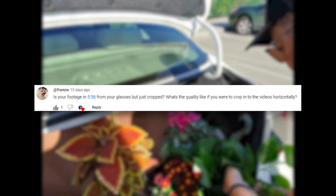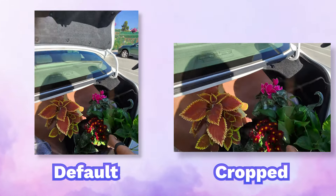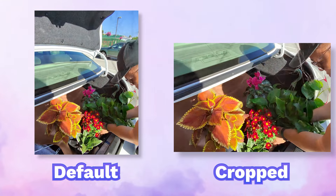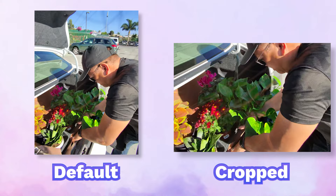Friends W asks if my footage is from my glasses and just cropped, and what the quality is like if you were to crop the videos horizontally. One thing I don't like about the Ray-Ban Metas is that they only export footage in vertical format — it's optimized for social media. But yes, at 5:58 that footage is from the glasses and just cropped, and it worked out pretty good.